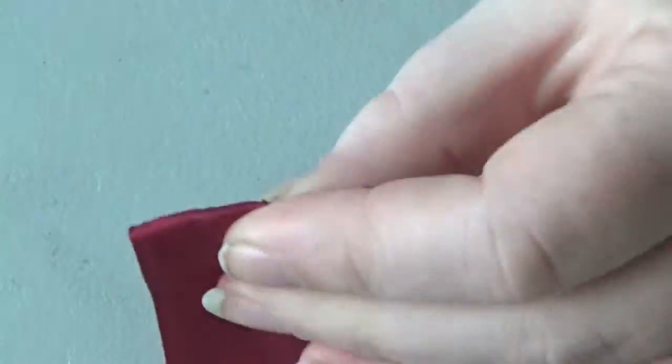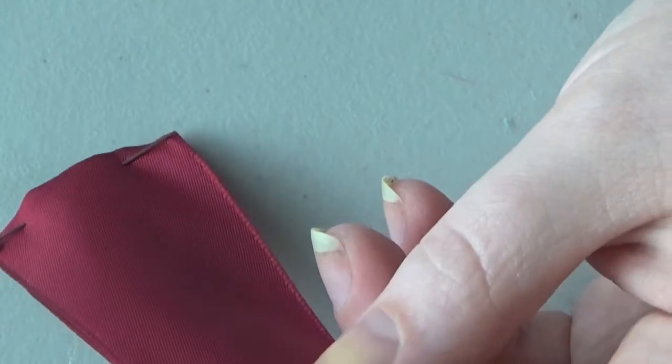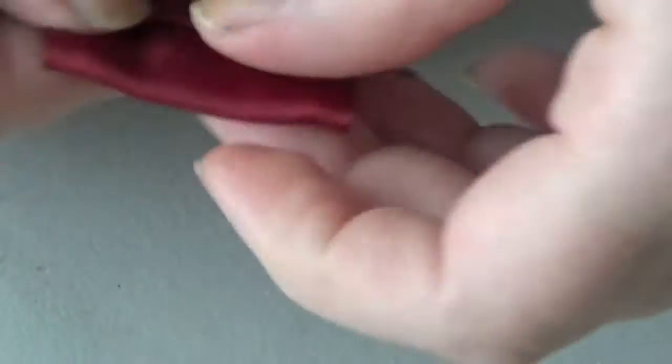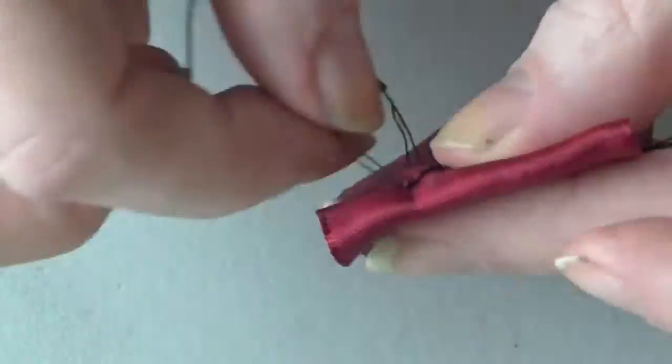Once everything's secure, go ahead and fold that ribbon over again, and then again on the other side. You can pin along the way if you like, just repinning every time you get a new fold. That keeps everything nice and clean and crisp, but eventually you're going to run out of ribbon and you're going to have that folded over edge hitting somewhere in the middle, maybe slightly off to one side. Either way, wherever it hits, go ahead and pin that down.